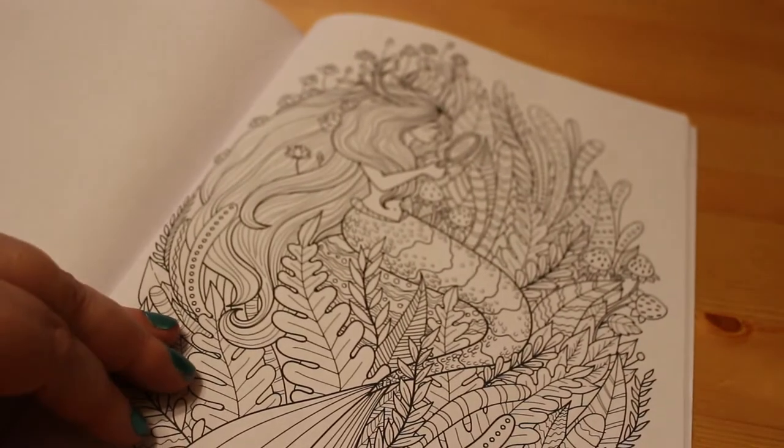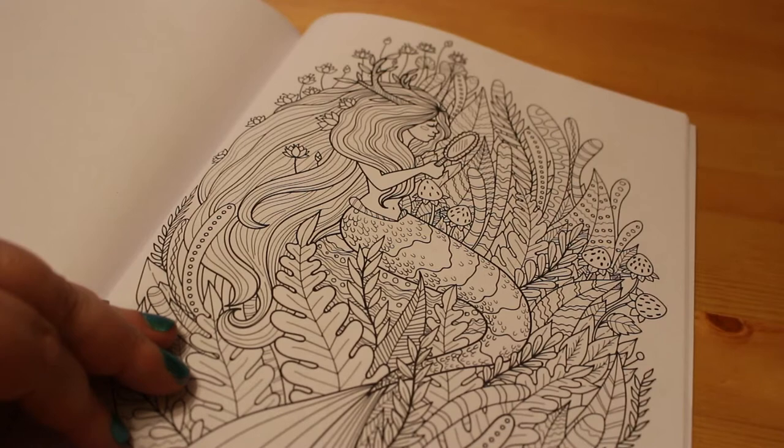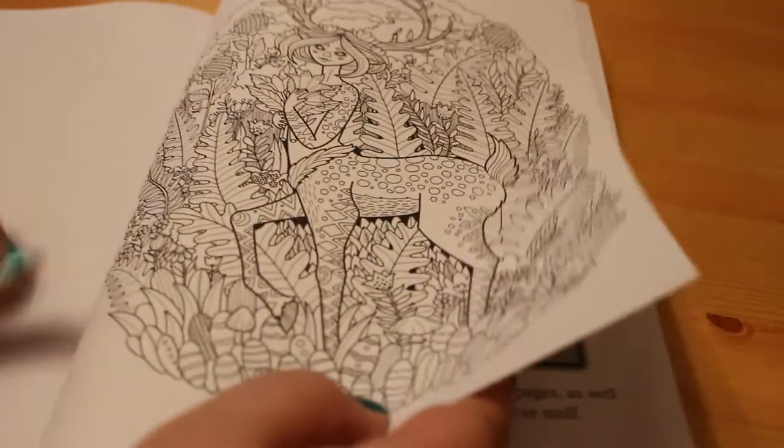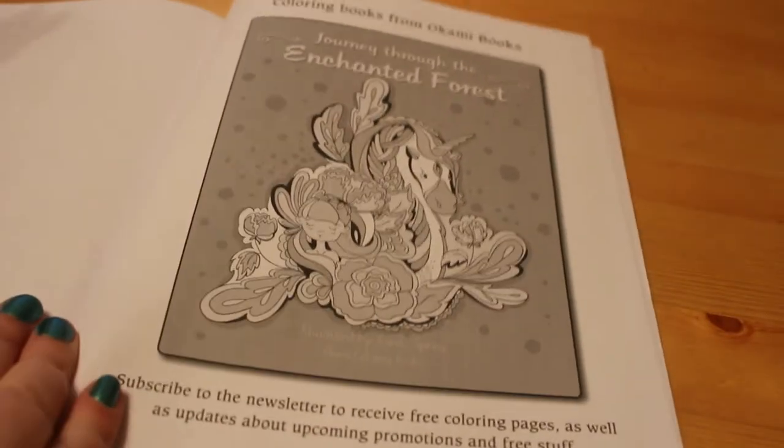And this is like a mermaid — a forest mermaid. That is so cute. And that one. The next page is the first page of the various other titles.